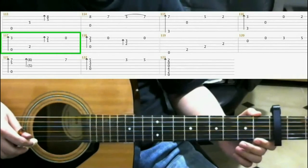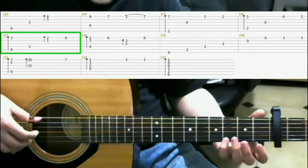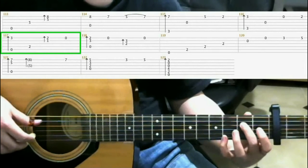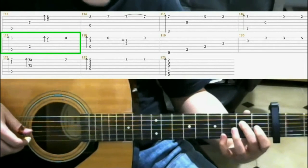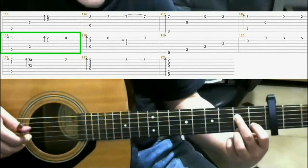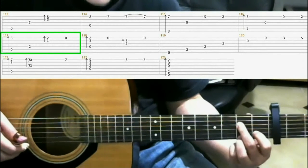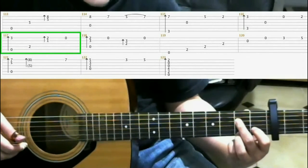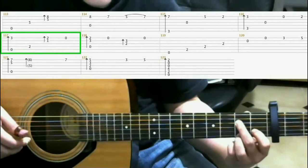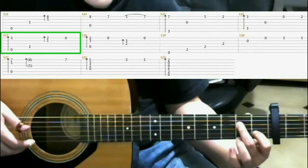Now measure 117. On the 3rd fret 1st string with your pinky, do a finger roll. Then on the 2nd fret of the 4th string with your middle finger. Now make this shape: 1st fret of the 2nd string index finger, 2nd fret 4th string with your middle finger, 2nd fret 1st string with your ring finger. And do a finger roll. Then open 1st string.